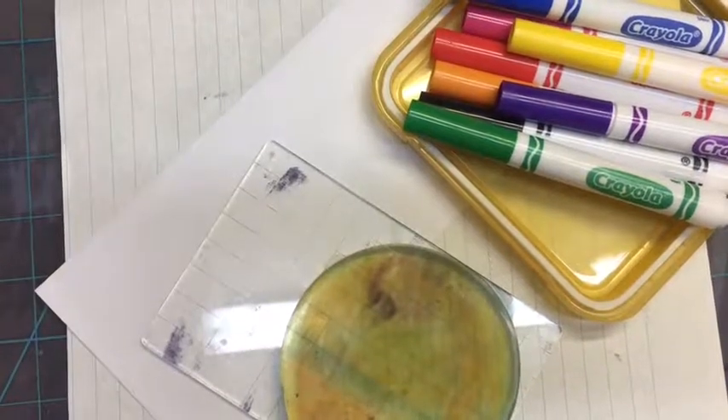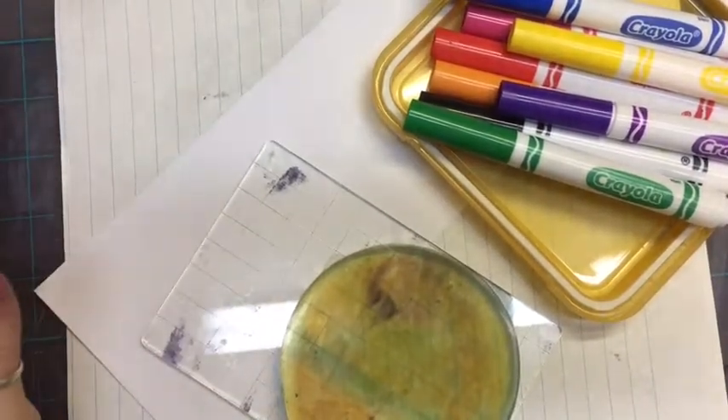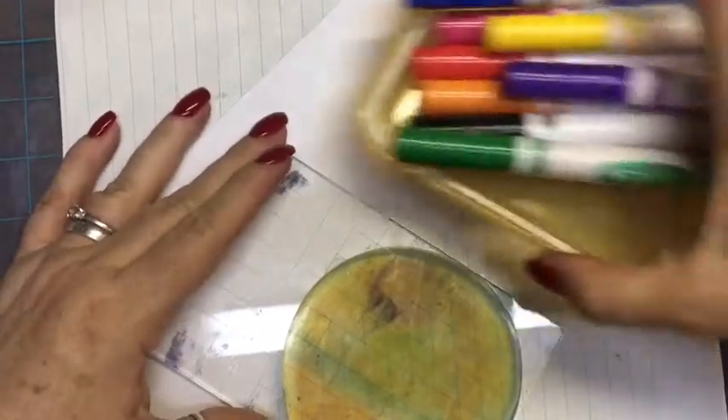Today we are going to create on the cheap. I'm using Crayola markers, my jelly plate, and envelopes.